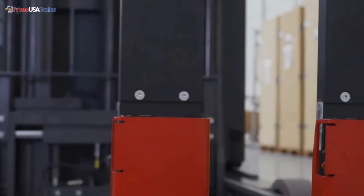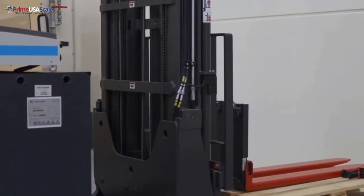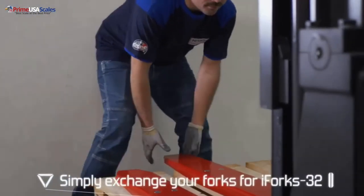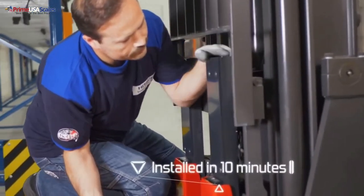This is completely different than the competition because your standard forklift scale is going to require a paid technician on site and takes typically around six hours to install a scale. Here we're showing a quick demonstration of how easy it is to install our forklift scale.